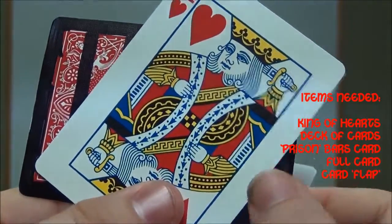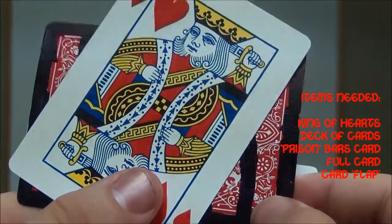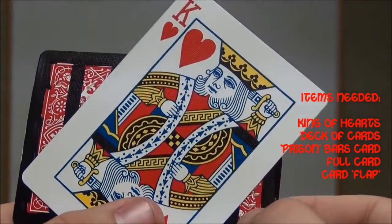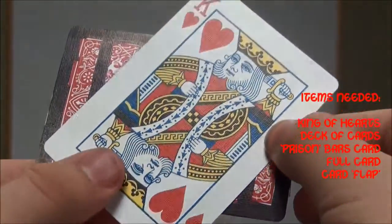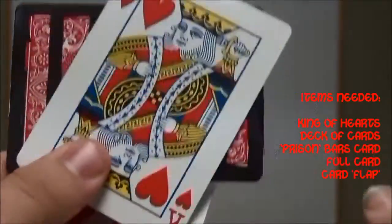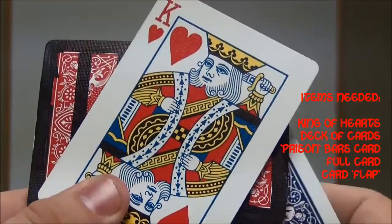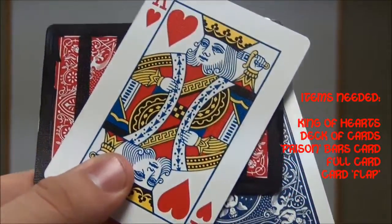Your card — which we use the King of Hearts for this — is the cover card, because if it looks like this you can kind of see it. Now from the distance I was at, or from stage, this is really hard to see. So you put your cover card here, and you've got your other card with a blue back so that it contrasts with the red, behind here.